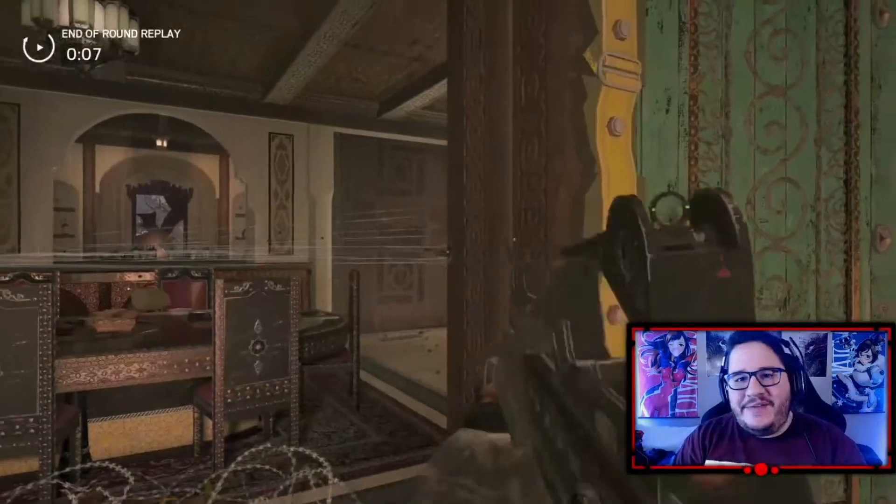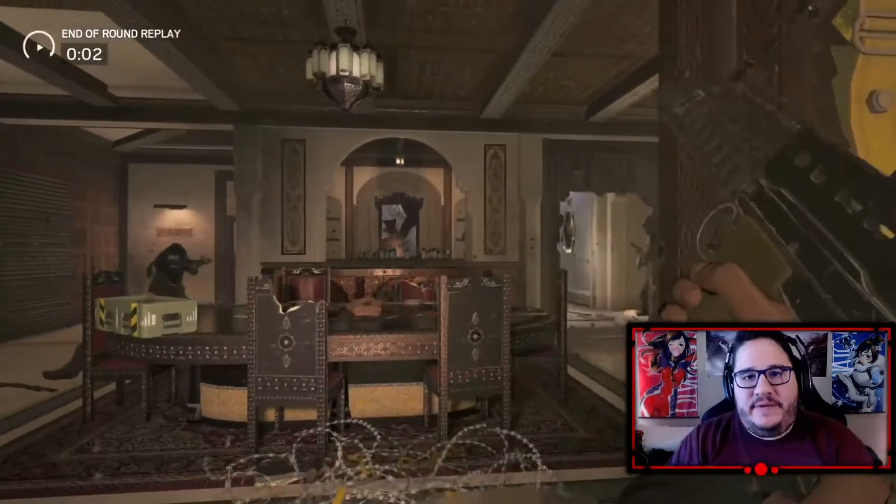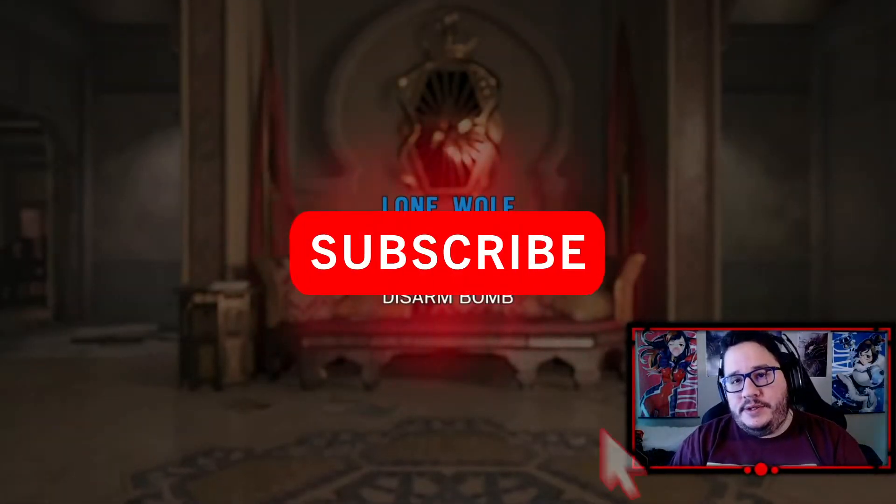There you have it guys. I just wanted to show how the controller played on Rainbow Six Siege. It plays very very well — I am definitely enjoying it and I'm going to be using it a lot more.